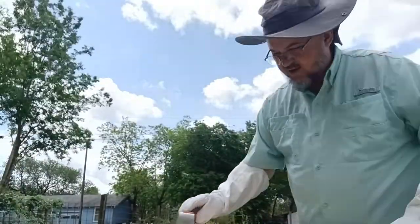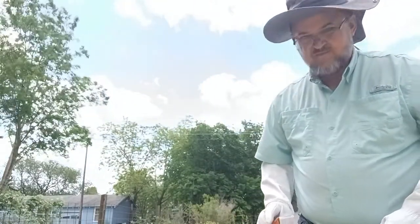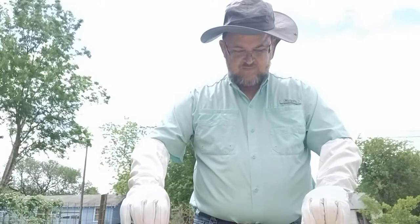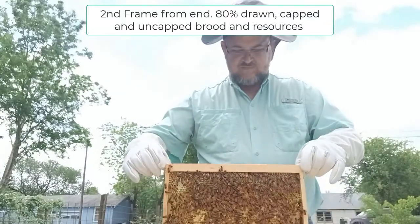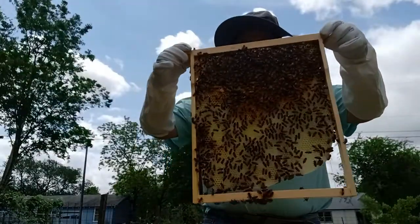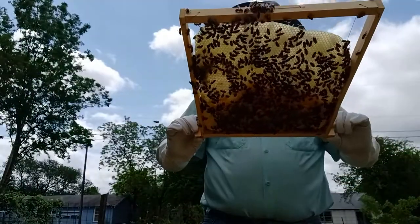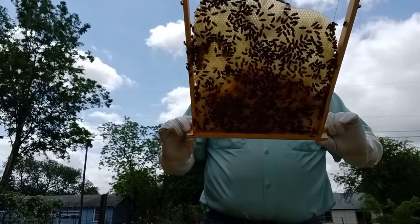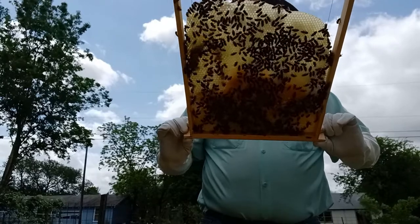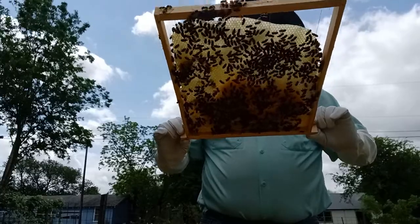Lots and lots and lots of bees for this next spring. I don't see the queen yet, but I do see lots more larvae — lots more larvae. Plenty of resources.